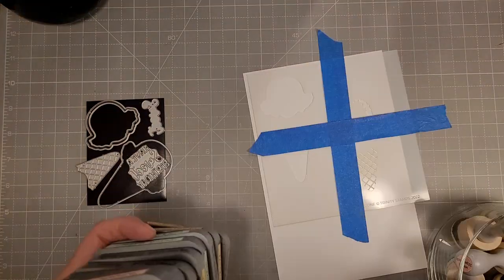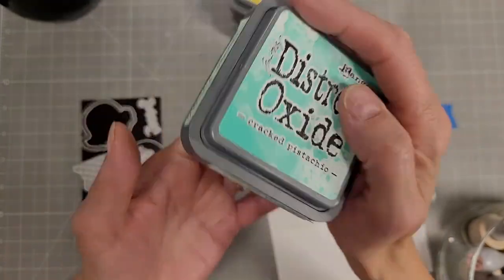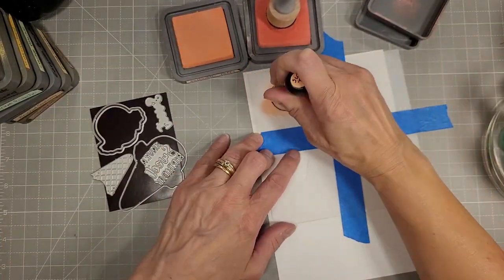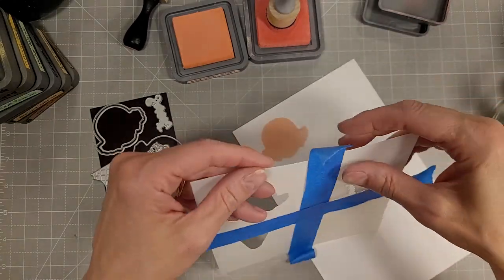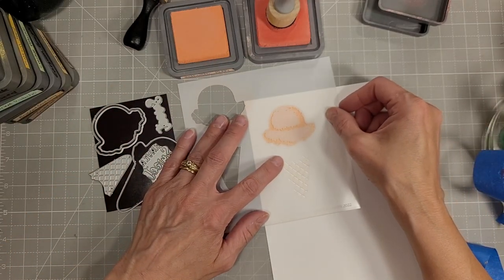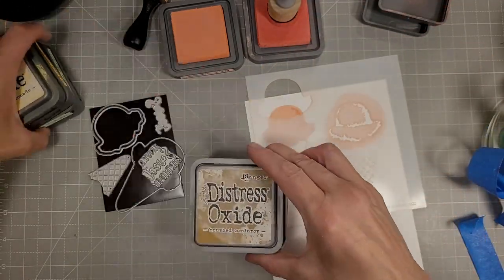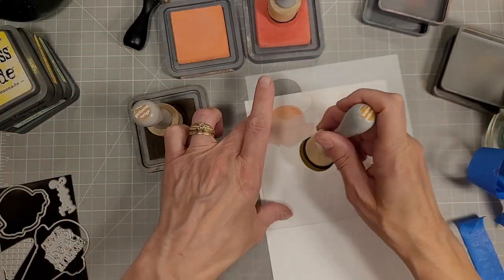We've got the base for the ice cream itself and the cone and then some detail layers, and you're going to see a whole bunch of distress oxide inks used here. I was initially just going to do a pink, a yellow, and a green but then I decided I needed a full rainbow. I'm going to show you these stencils for one color of ink for each component and I'm using saltwater taffy, worn lipstick, gathered twigs, and frayed burlap I believe.